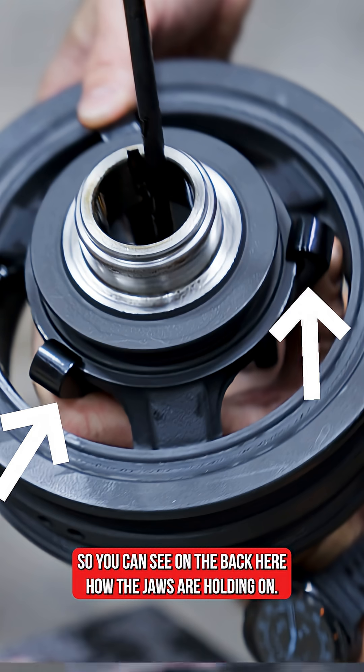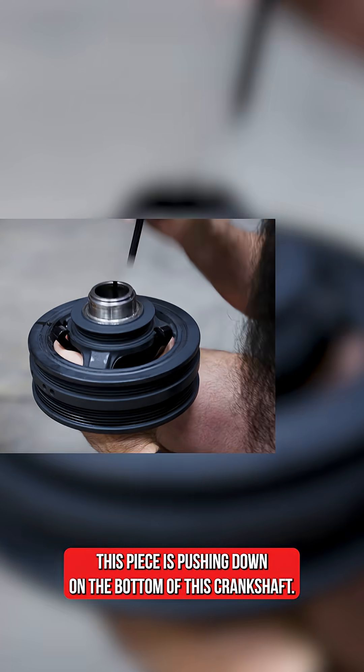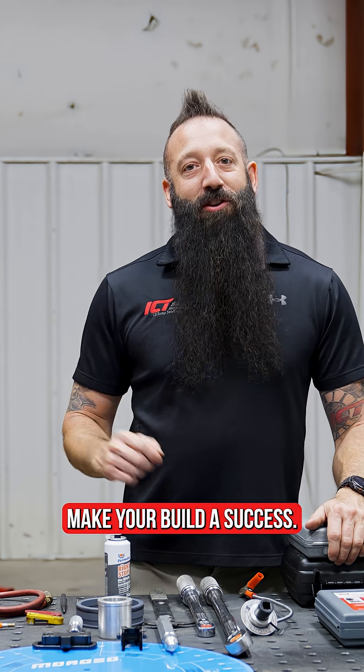You can see on the back here how the jaws are holding on, and this piece is pushing down on the bottom of the crankshaft. Hopefully this will help you out and give you a little insight to some of the tools you might need on your build — make your build a success.